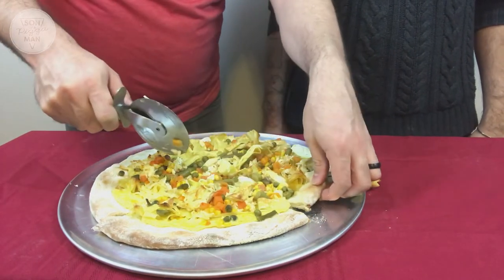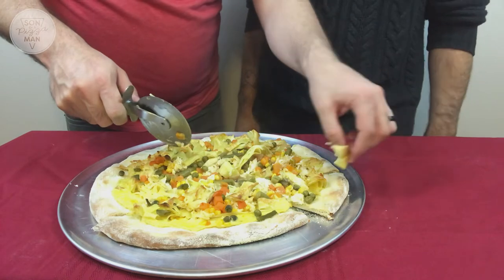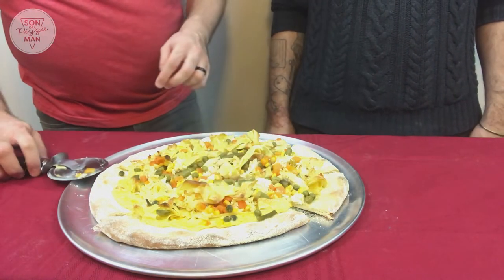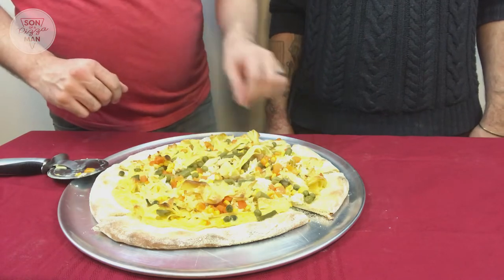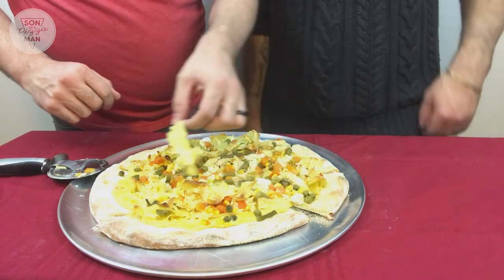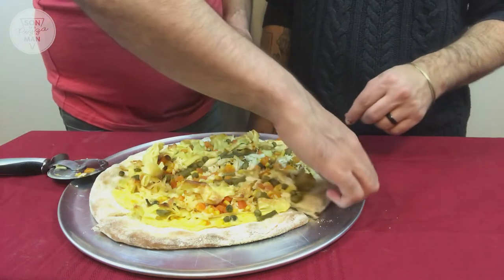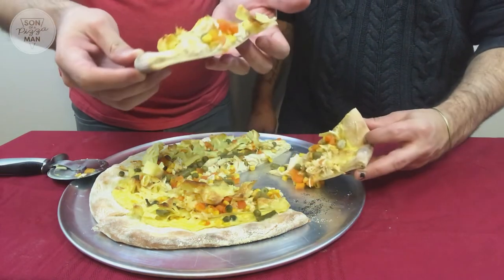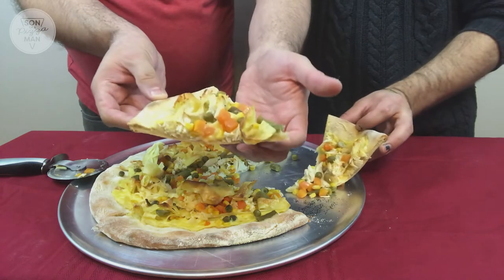This is really hot — it looks pretty warm. I'm going to burn my mouth. Here's the slice of chicken noodle pizza. Let's try it.